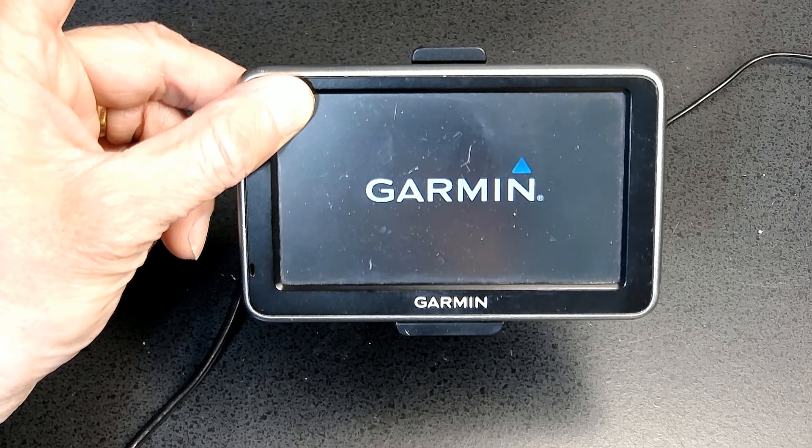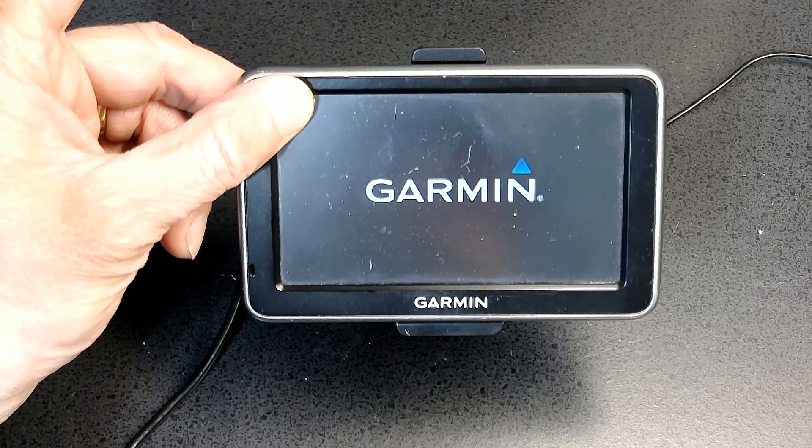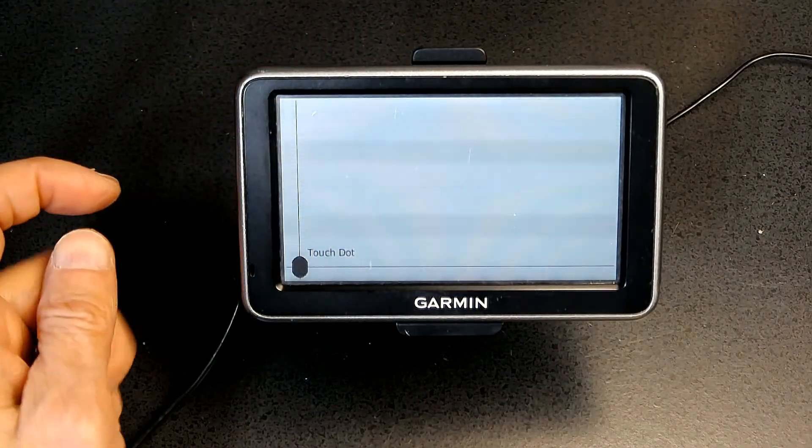I don't let go of my finger. I continue to press my finger at the upper left corner. It takes about 60 seconds or less, maybe 40 seconds. Now that is the calibration screen.